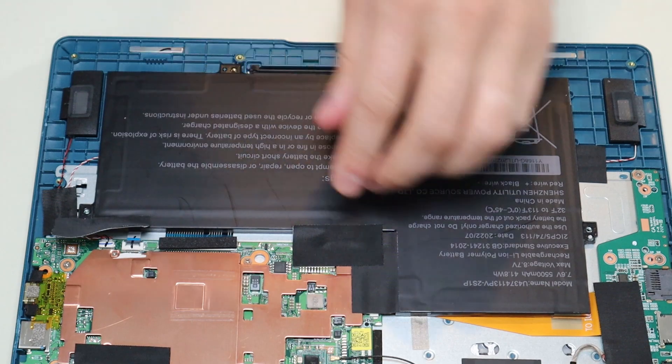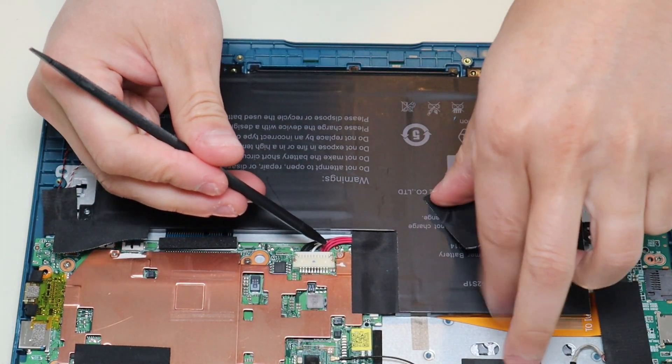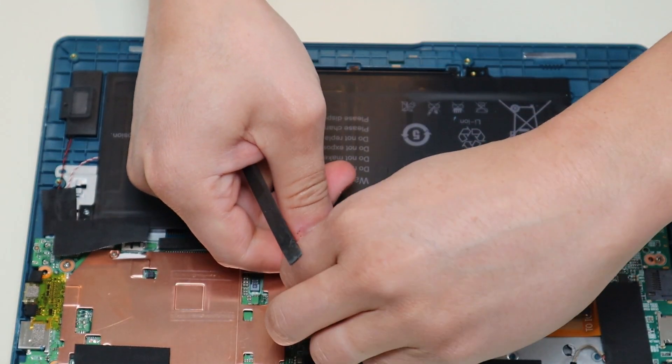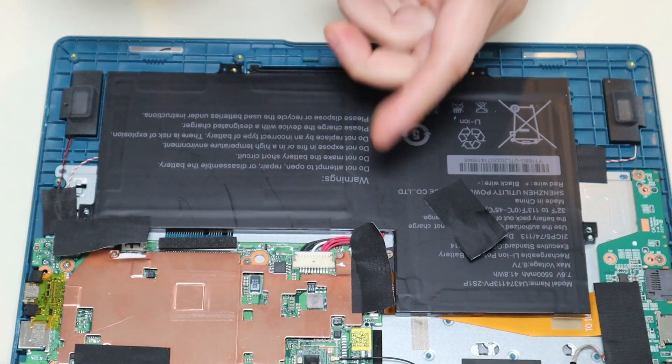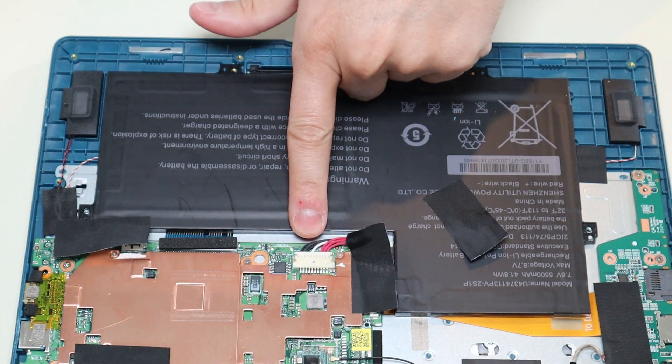Nothing under there. That's the battery plug right there. And there's one more battery screw right there — we'll go ahead and take that battery screw out. The battery plug is right there.